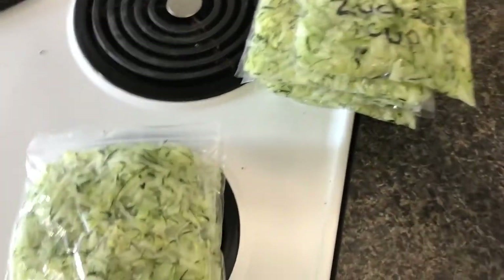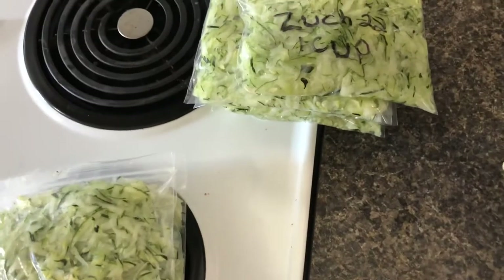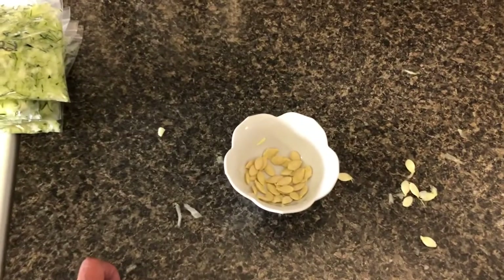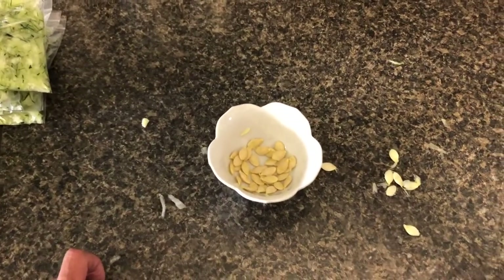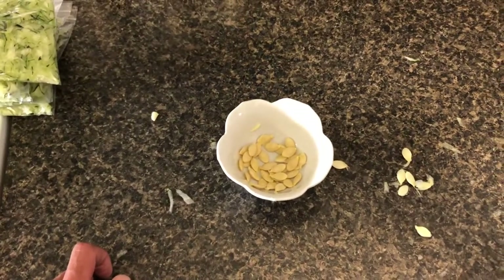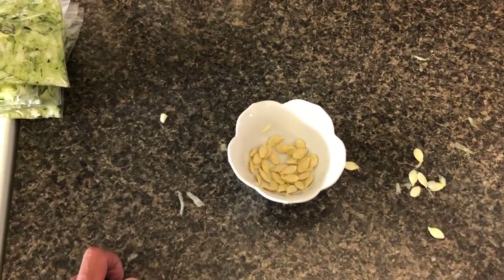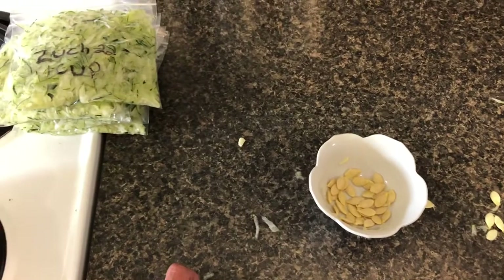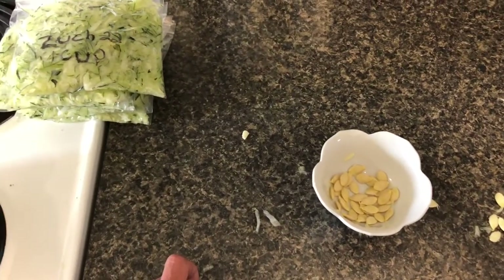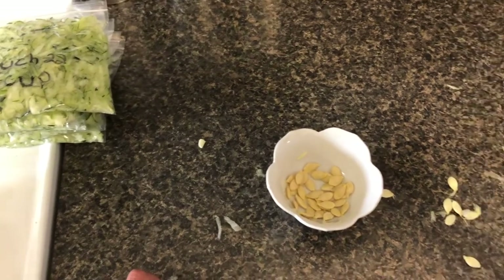What did this weigh out to? Three zucchinis weighed in at 7.2 pounds. My goal is 3,000 pounds of produce coming out of my gardens this year. So I'm at 7.2 pounds and I've got a long way to go. But that's how it starts. And it's been a cold-ass spring, so everything else in the garden is really coming online.